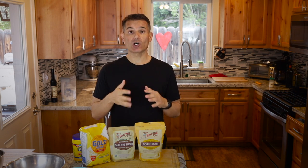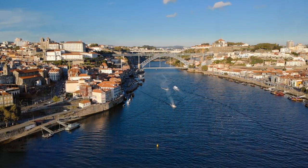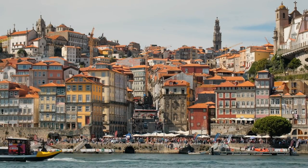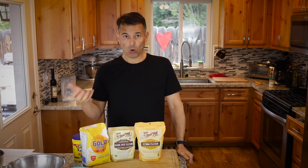Hi, today after watching this video you're going to know how to make a bread recipe that's hundreds of years old. It originated in the northern part of Portugal near the border of Spain. This area of Portugal is just beautiful. The port region is the door to the Douro Valley. It's called broa de milho, which is a bread with corn.